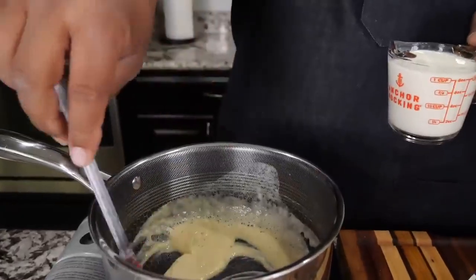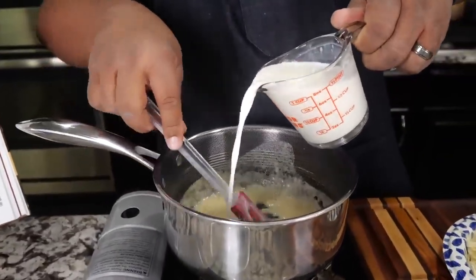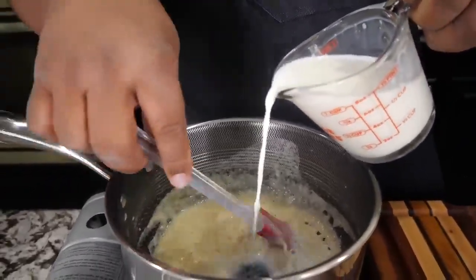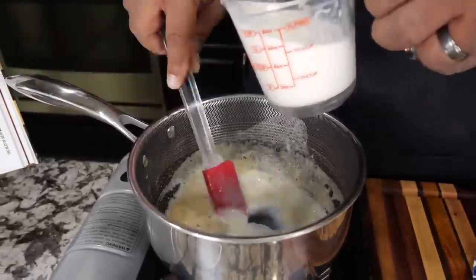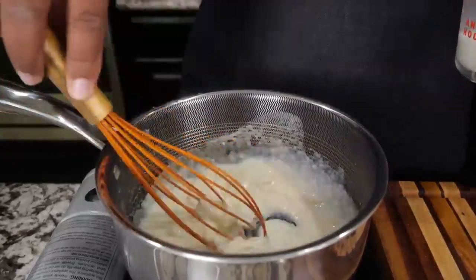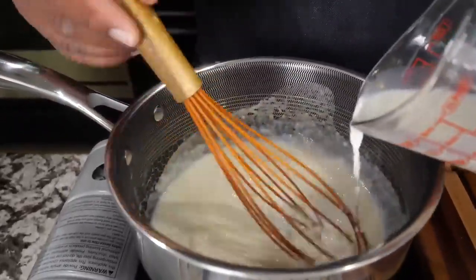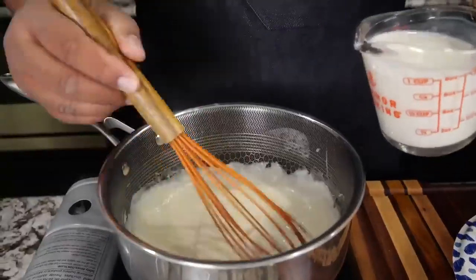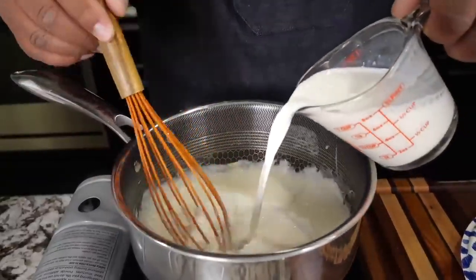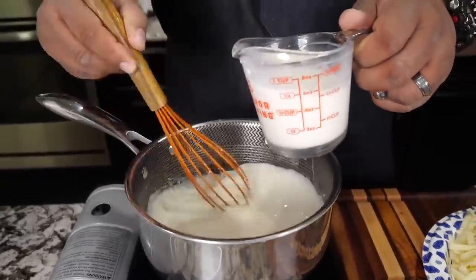Once you've cooked out that raw flour taste — I figure it takes about a minute or so — then go ahead and start adding your milk. Once you see how it starts to look like this, add your second cup, putting it in a little bit at a time. Best to do it that way.